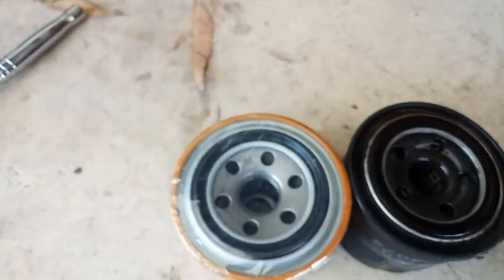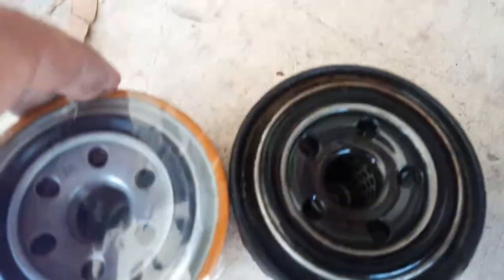Cutting under there. And you can see a slight difference. This one's actually got more holes in it. So whether or not it makes a difference, probably not a great deal. This has been on there for quite a while.